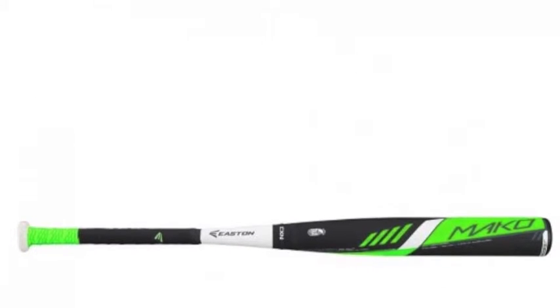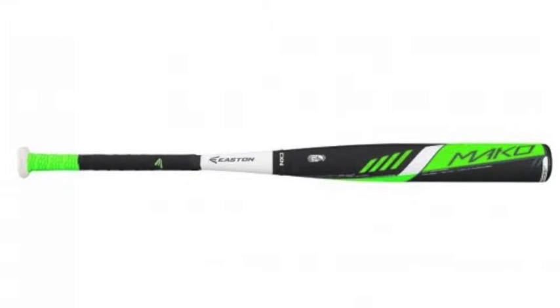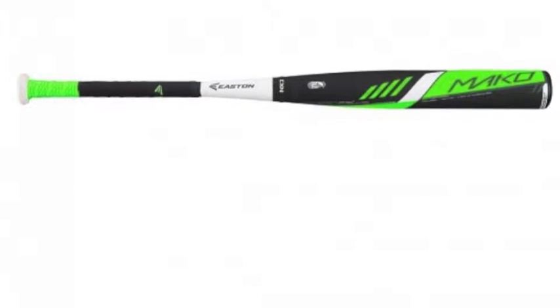The Easton Mako YB16MK11 youth baseball bat, minus 11, is a part of one of the most clamored-for lines on the aluminum bat market today.